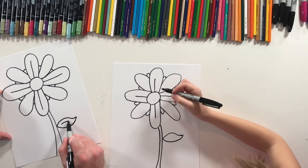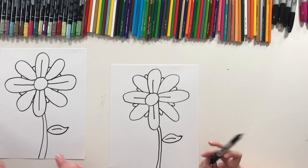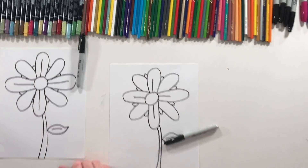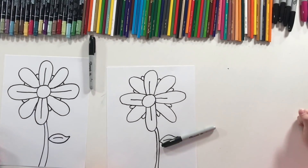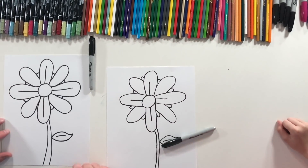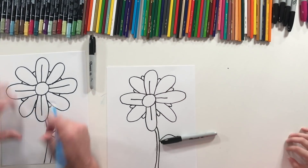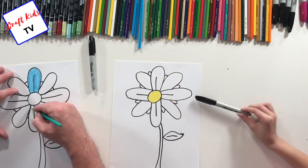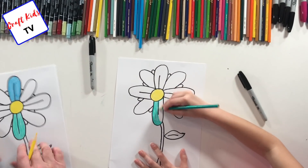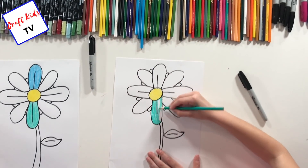Now we have the opportunity to color, and as we color you can do all sorts of different patterns — they don't have to be the same colors. Let's do it! I'm gonna start with brights, just like when we did our unicorn — if you haven't seen that video, check it out. I'm going to start with a nice bright blue. Just because we've never actually seen a flower in real life with so many multiple colors doesn't matter — we can make it whatever we want, as unique as we want.